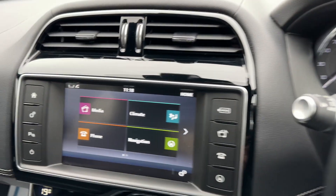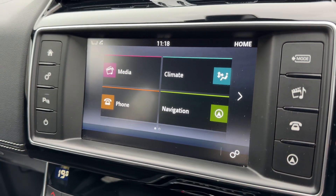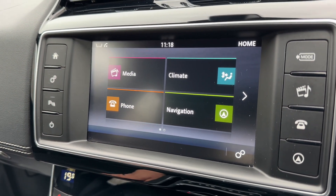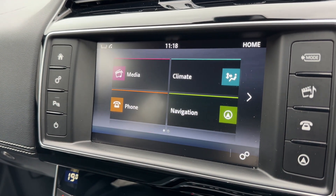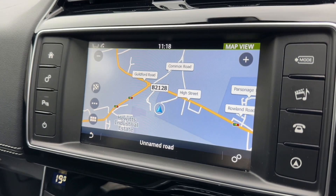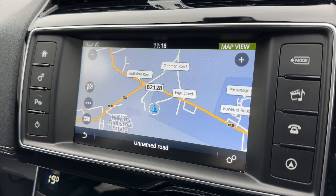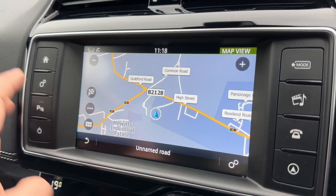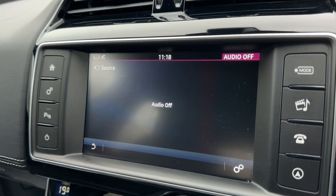In the center we have the main touch screen with a few buttons down the right and left hand side. For example, that button will take you to the screen where you can access your satellite navigation. As mentioned, you can use the voice activation to input an address that way, or you can use the options on the touch screen - it's a very easy system to use. Back to the home screen, and that's where you access your music options.